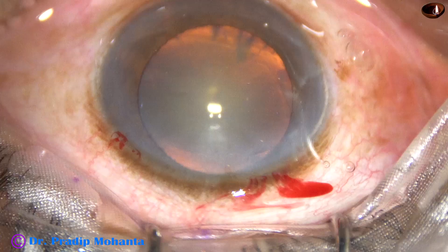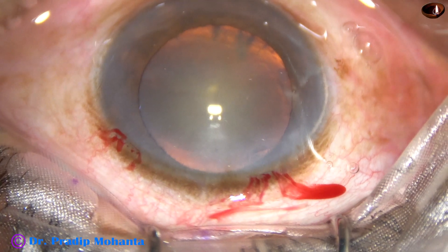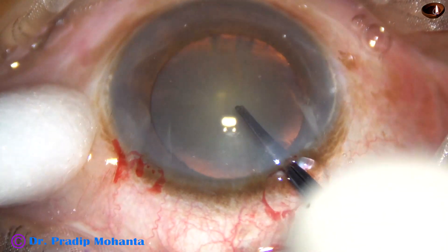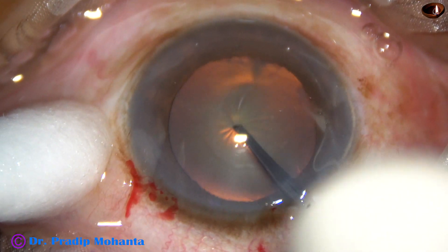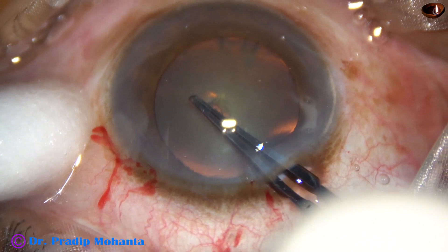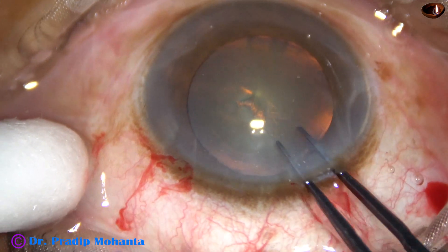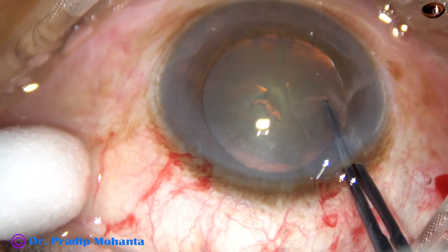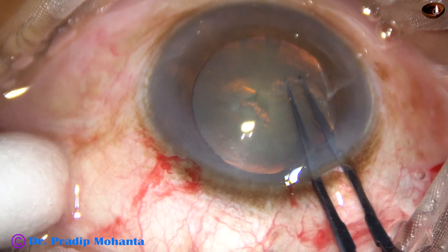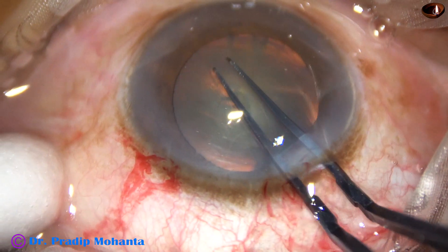Let us see this in slow motion. Viscoelastic has been applied over the corneal epithelium for better visibility. The utrata forceps is introduced. The tip of the utrata forceps pierces the center of the anterior capsule and moves to the left. A capsular tag is raised and held. By anti-clockwise movement, remaining at a certain distance away from the margin of the dilated pupil, an adequate-sized capsulorhexis is completed.